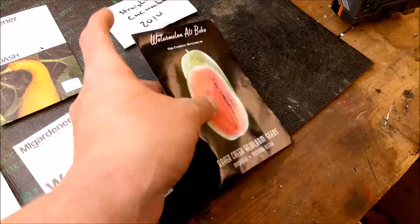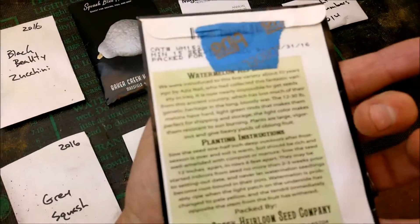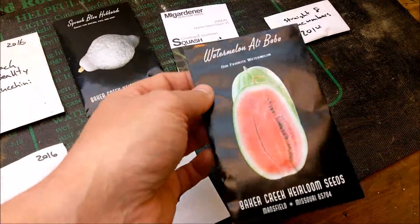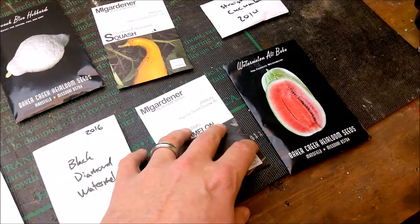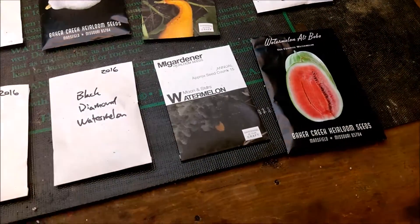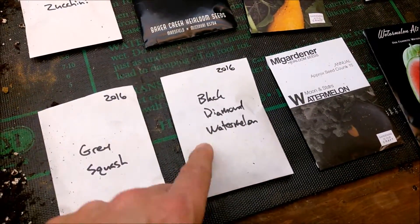Sammy asks about tigger melon, but we didn't get any. We've got some alibaba that I tried growing out last year, but I did not succeed — I think my seedlings died or whatever, and we ended up going to the store to get black diamond, and they did really well.